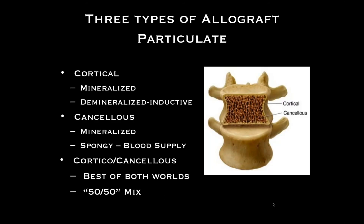Allograft — cortical cancellous, mineralized or demineralized. Cancellous bone will resorb quicker because it's porous; cortical bone, the outer shell, will take longer. We want the process to occur where osteoclasts eat away the graft and osteoblasts lay down new bone. So the allograft acts as a matrix for new bone formation — very predictable. In today's environment with FDA controls, there is really no scientific concern about harming a patient using cadaver bone for socket preservation.